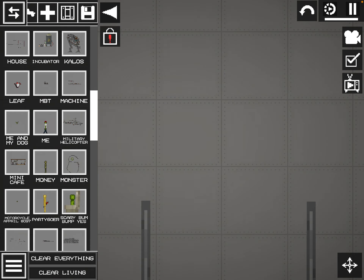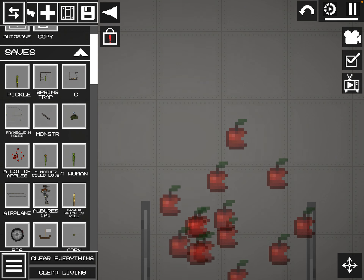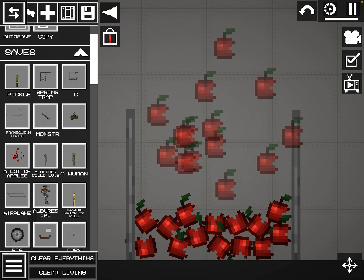So first, I get some apples, put it in here, put it in the blender.